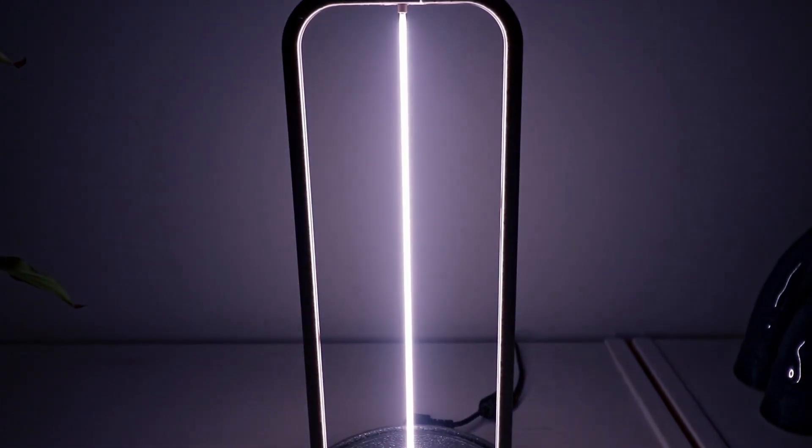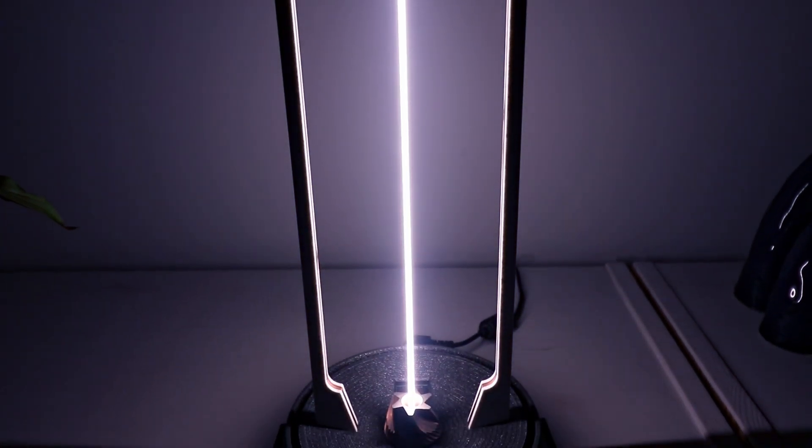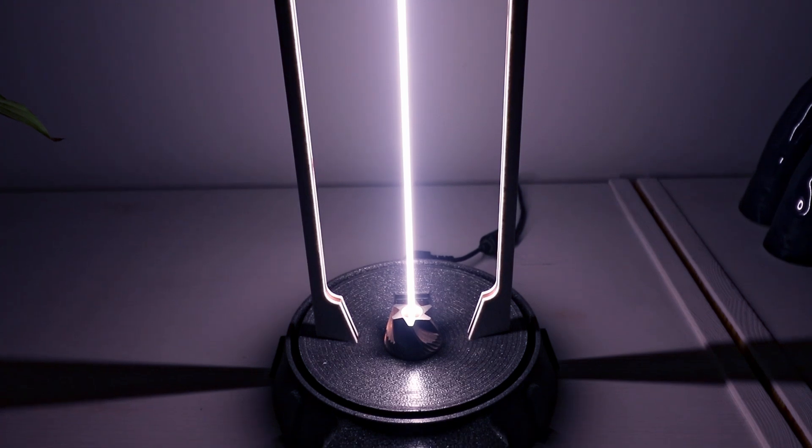I found an old scanner and now I have this lovely analog desk lamp. What do I mean by analog? Let's trace back.